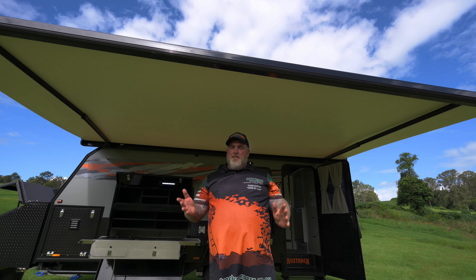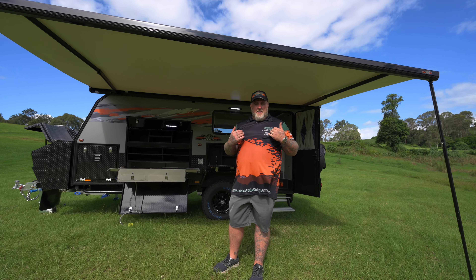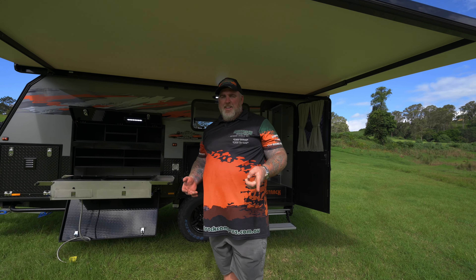That wraps up the handover for the Tullawana X15. I know you'll love the van as much as I did — after all, you just went and bought one. Now it's time to get out there and start making some memories. I really hope you enjoy it — happy camping, guys.